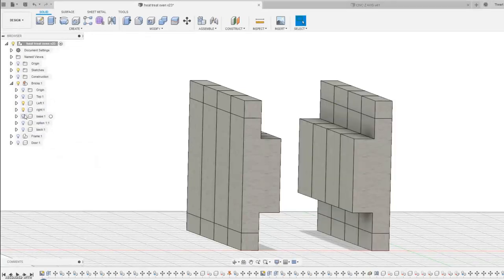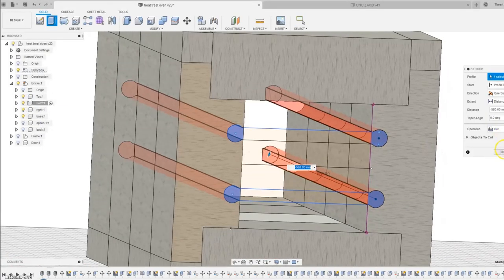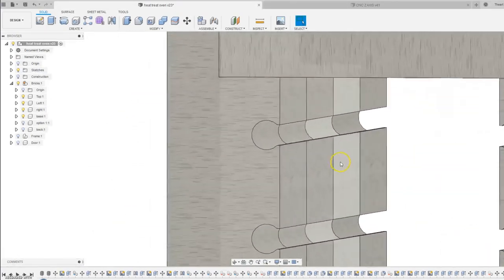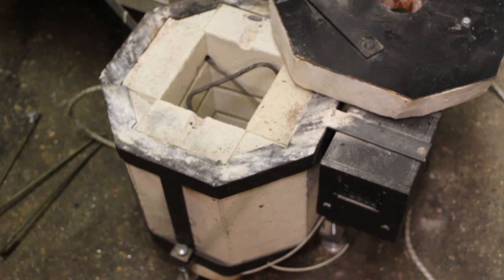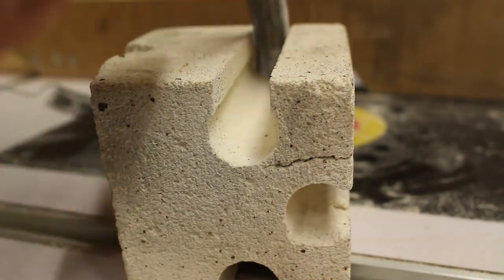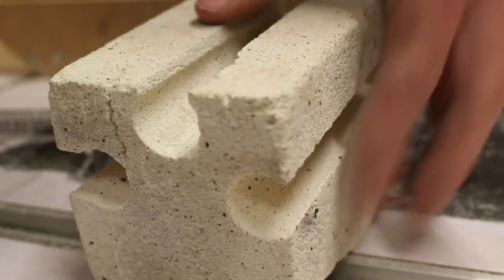Before I can glue the side walls onto the base and the top I actually need to cut slots in them for the electric coils. The coils are going to sit inside these semi-circular slots and I'm going to deliberately make them more narrow at the entrance with a bit of a dip - this is going to mean the coils aren't going to fall out very easily, since on my last electric foundry the coils would always fall out and it'd be really annoying putting them back in. Before cutting the slots I should probably actually make some coils first so that I know what size slots I'll need to cut.